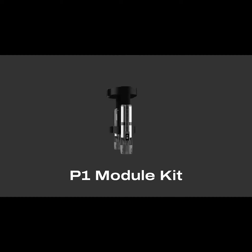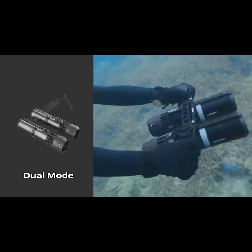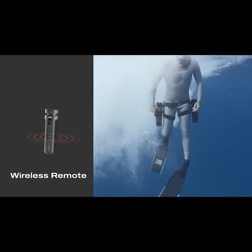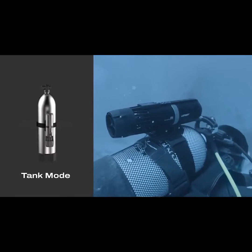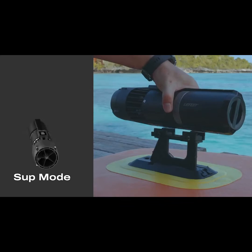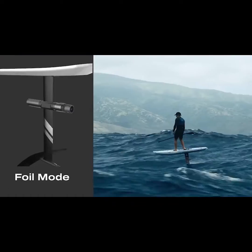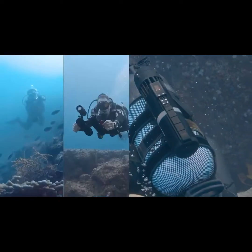The P1 also offers multiple accessories for a variety of water sports applications. Simply connect two P1s together with our revolutionary wireless remote to double your speed and experience. With multiple tools-free accessories, you can mount the P1 on your tank or legs to use hands-free, or mount it to a paddleboard or even a hydrofoil to achieve the ultimate above-water experience.